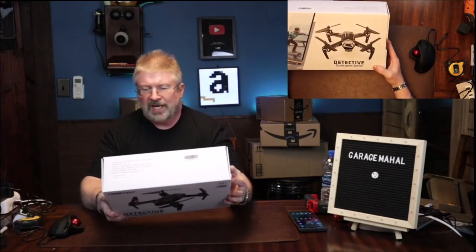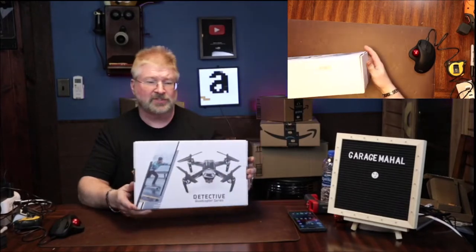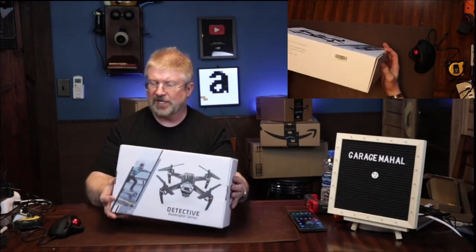Hey, Brian from GarageBall Hall. Today I have the Detective Quadricopter Series, so we're gonna open this up, take a look, and see what we got inside.